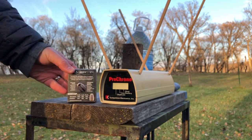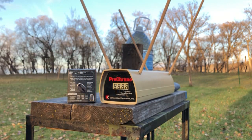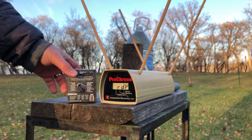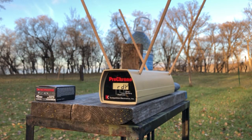The listed velocity on these is 1205 feet per second at the muzzle for about 501 foot-pounds of energy, and we are going to see how close we can get to that with the 4-inch barrel on the Springfield.